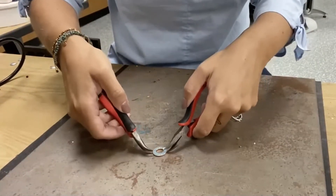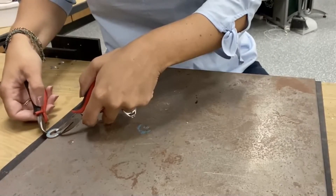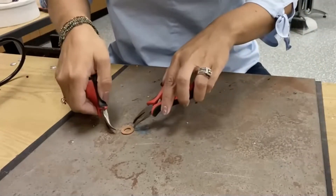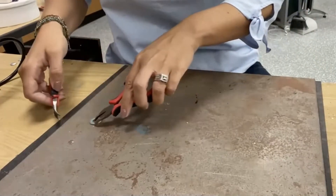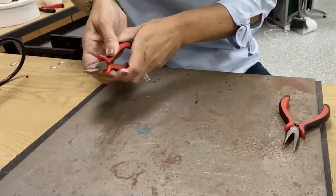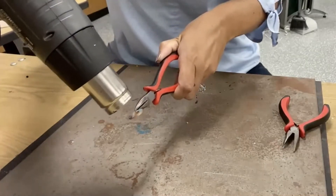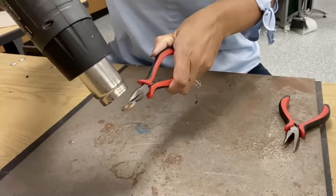You definitely don't want to pick this up with your fingers unless you have heat-proof gloves on, which my students will use when they're doing this. So now I'm just heating the area where the pliers were before.